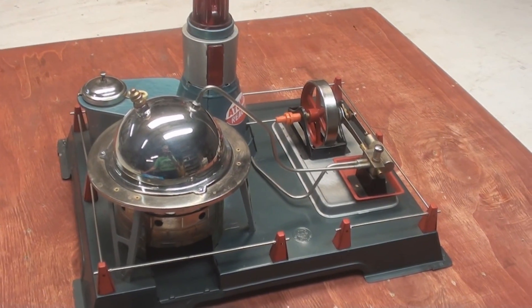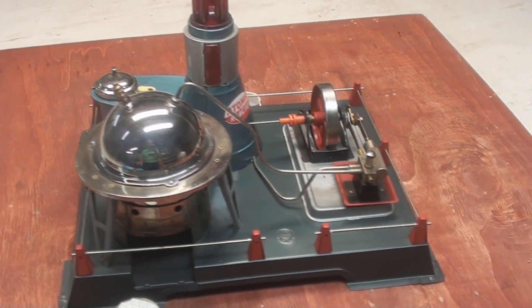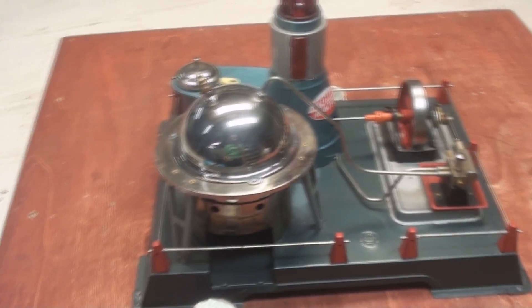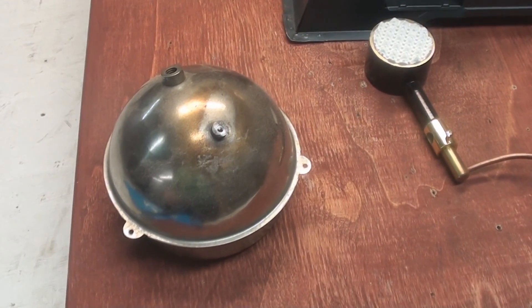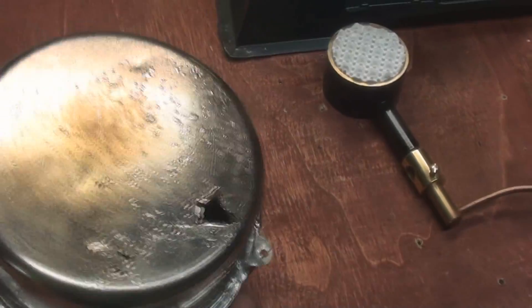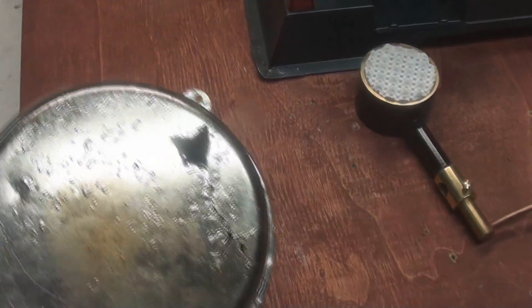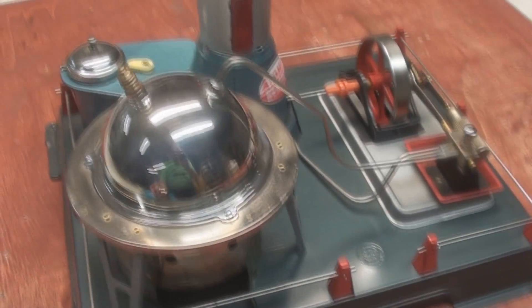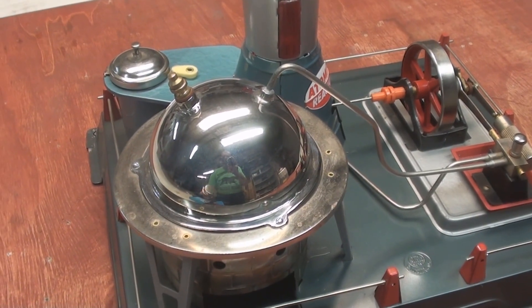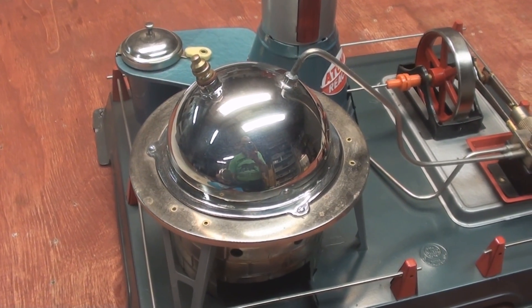It's just had a major rebuild after a meltdown. The old boiler was made of tin, completely rusted out, so I made a new boiler out of all copper, and then sent it away and had it nickel plated.